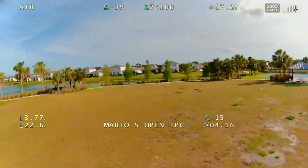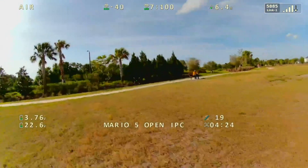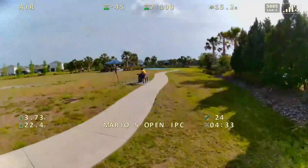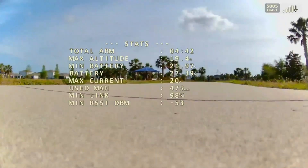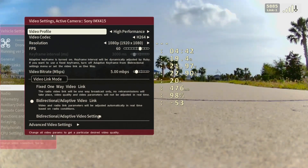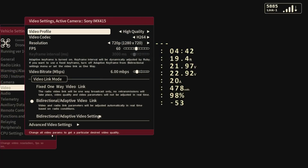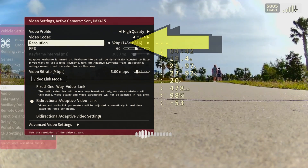Is it better? I can't tell. You know what, I know what's happening — I had it set to performance, meaning I had the preset optimized for performance. So let's land it and change that to image quality. Profile: high performance — I want higher quality, so we're going to go right here. It's going to update. All right, now let's go up to 1080p and see if that changes anything.